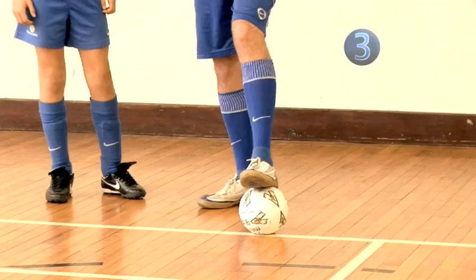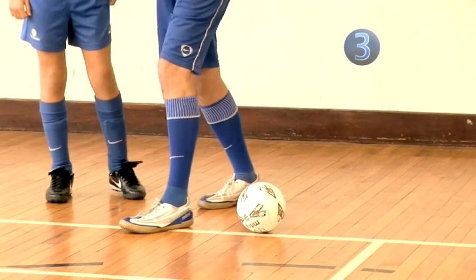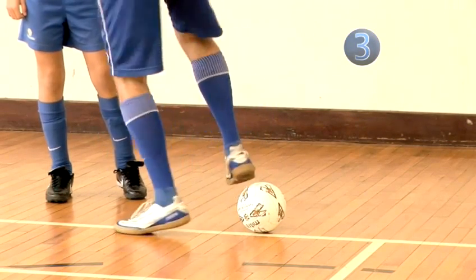Step 3. Put your foot on top of the ball, then to the side. Then turn and roll the ball forwards.